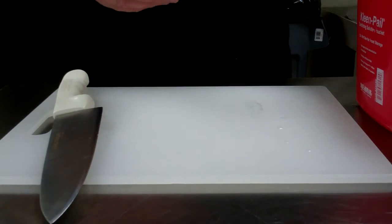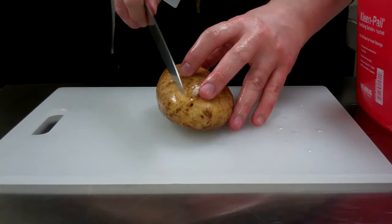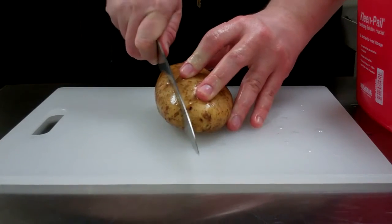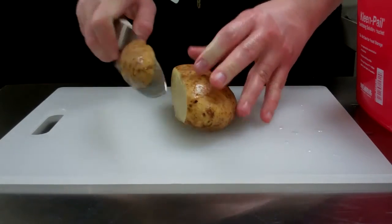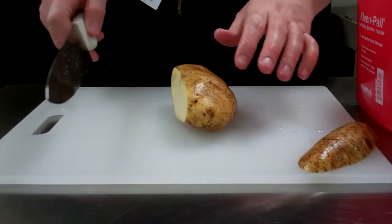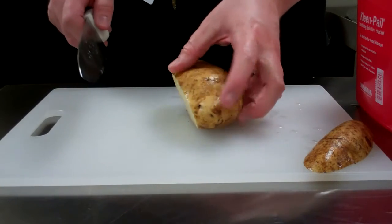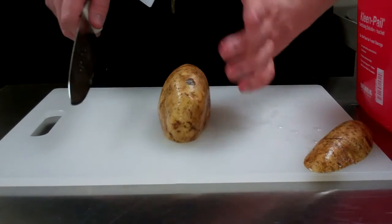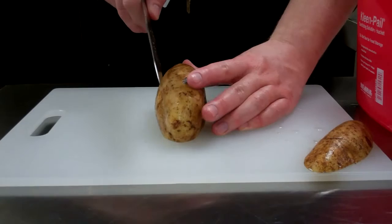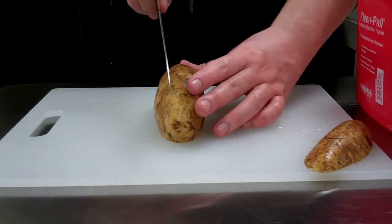Once you've done that, you're going to start out by squaring up your potato — basically making the potato into a cube shape. These pieces of potato can be set aside and we'll use those to make mashed potatoes later. Once you cut off one end, you have a stable surface so you can continue cutting the other sides of the potato off so that your potato doesn't roll around the table.